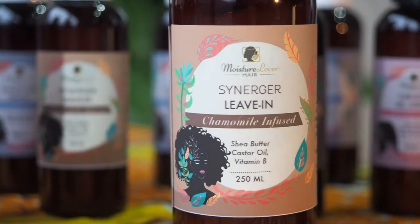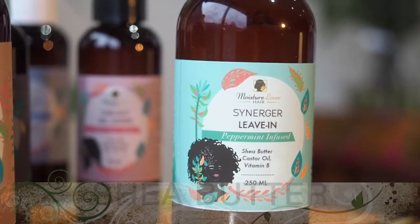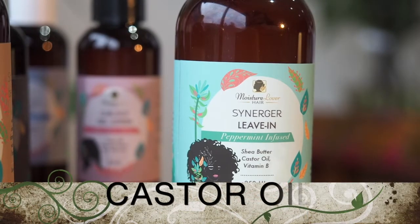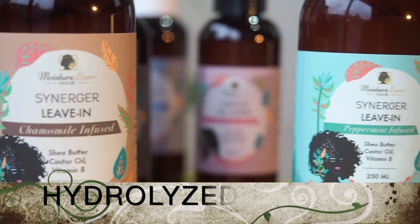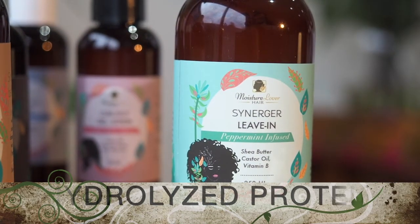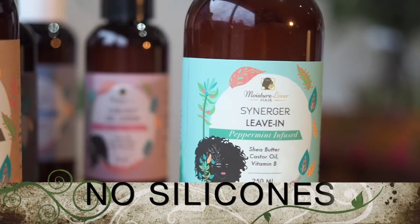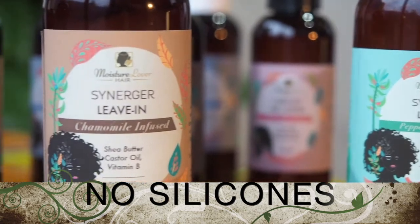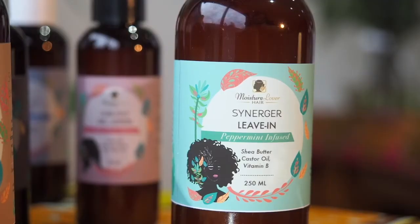Our conditioner is rich in moisturizing shea butter, castor oil, and hydrolyzed wheat protein, which helps to nourish, strengthen, and repair dry and damaged hair naturally. It's free from sulfates — obviously because it's a conditioner — and also free from silicones and the harsh chemicals that can dry out and strip your hair and scalp.